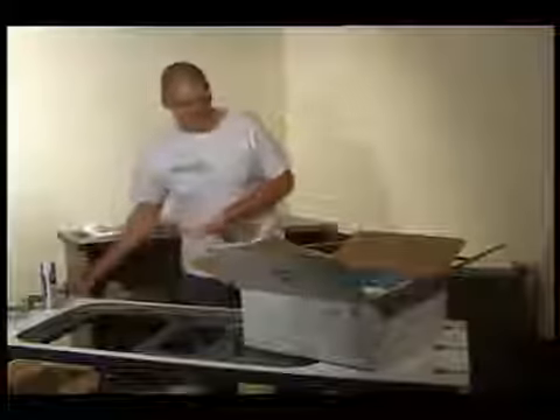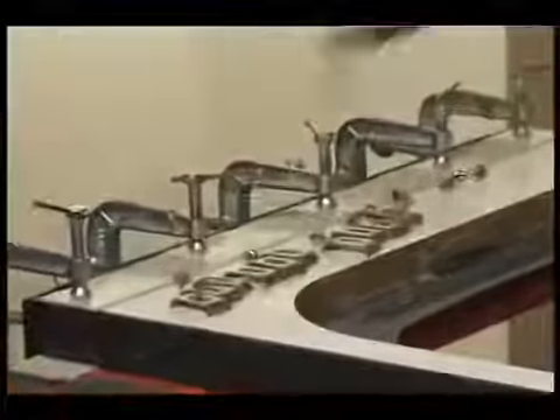The Meyer sink module is supplied with the cutouts ready prepared, and the sinks and all fittings that you will need, except for the taps.